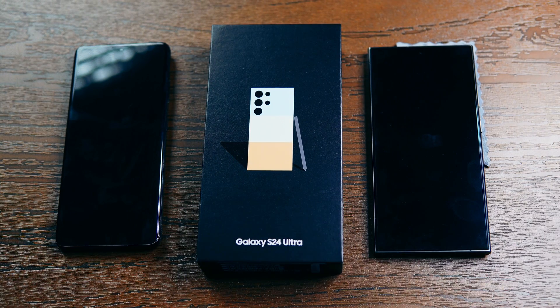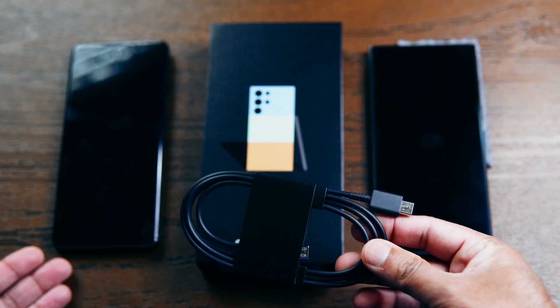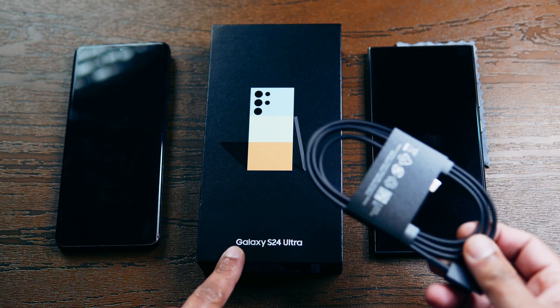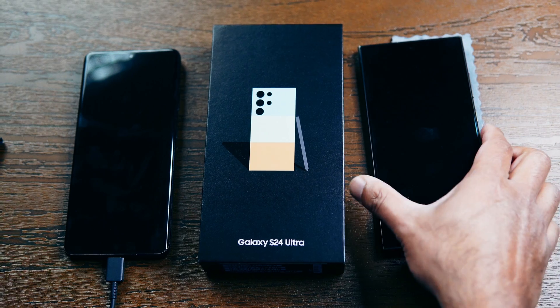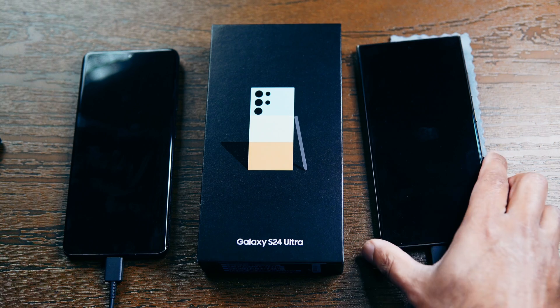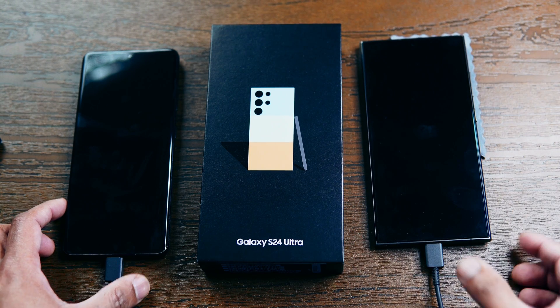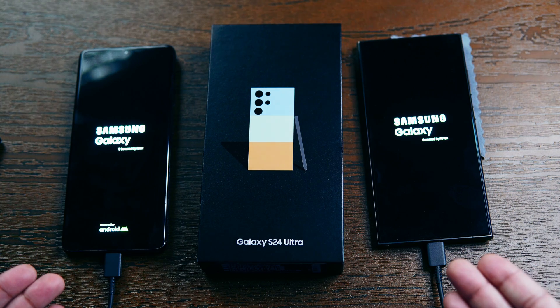The next step is to connect the two phones using a USB-C cable. I'm going to use the USB-C cable that came with the S24 Ultra. You can also perform this transfer wirelessly without a cable, but that usually takes much longer. Power on both devices.